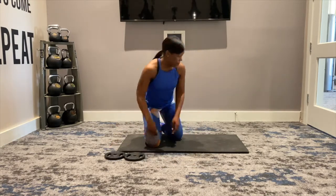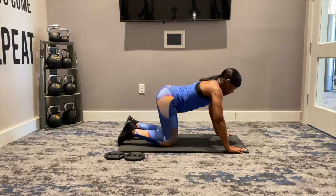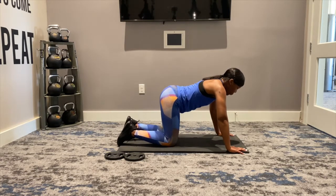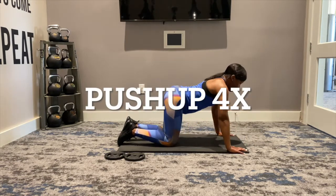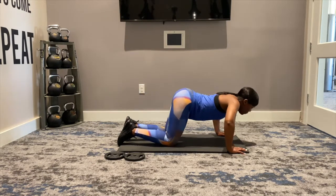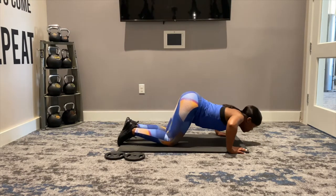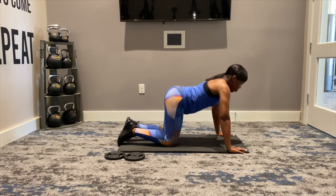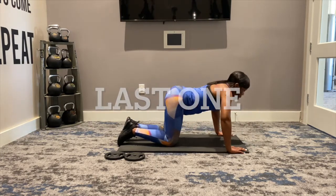Let's go ahead and go back to our push-up. We have four push-ups. You can be either on your knees or your toes, leading with the chest. Down and rise. Again, down. Two more — rise, pushing that floor away from you. Down and rise. Last one, and then we're going to the combo. Down and rise.